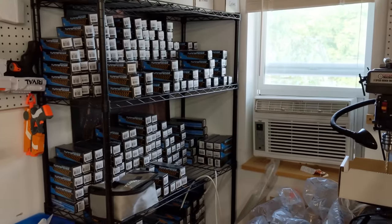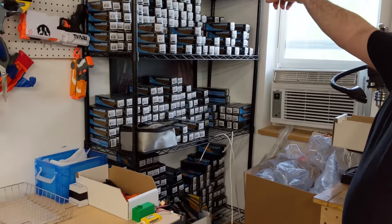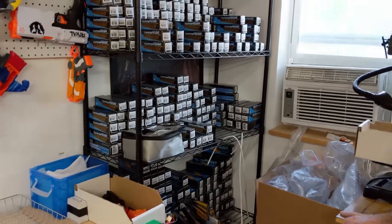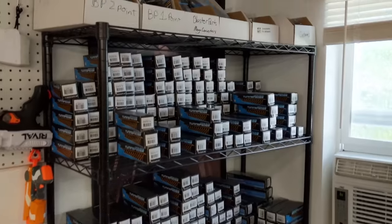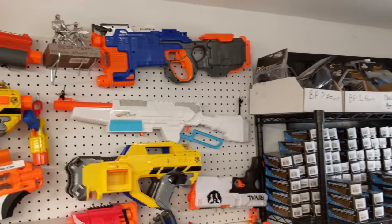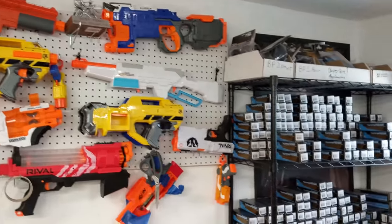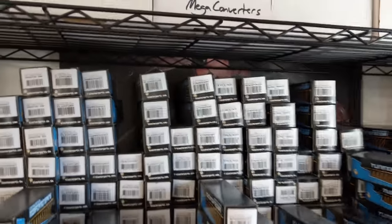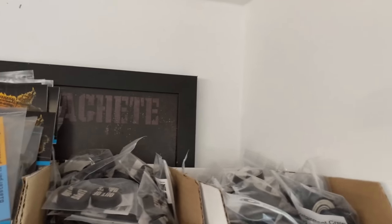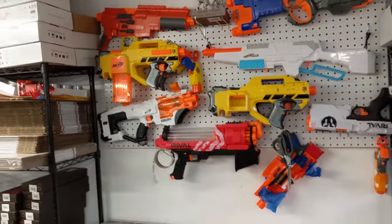Over here, tons of blaster parts — everything from springs and TAC kits to flywheels. We've got cyclones and stintos and blaster parts flywheels. Hiding back there is Machete, keeping good watch over everything. In the top corner it does say Machete. Well, let's be honest, there's something far more important on the next segment of wall.